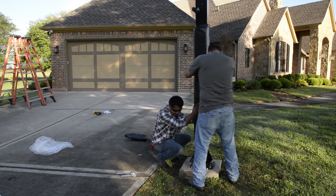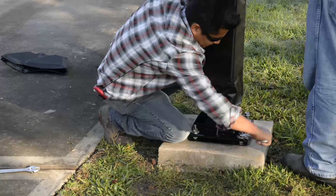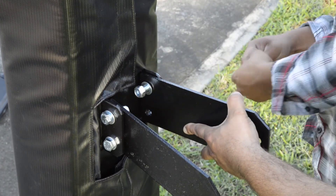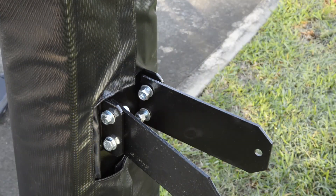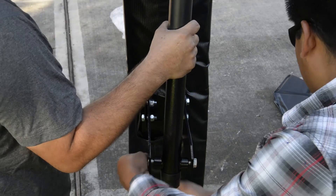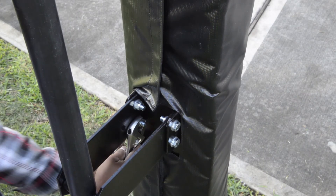Start by mounting your main pole and tighten all four hex nuts. Next, mount both main pole ears to the main pole finger tight. Then mount your actuator to the ears and tighten. Once secured, you'll want to tighten the four main pole ear bolts.